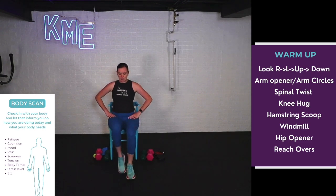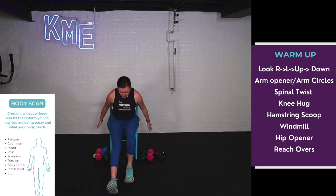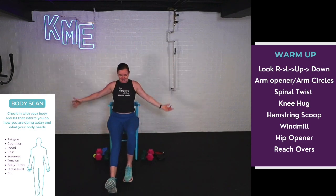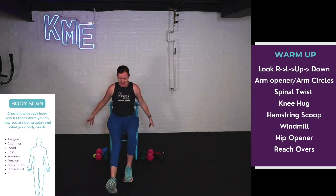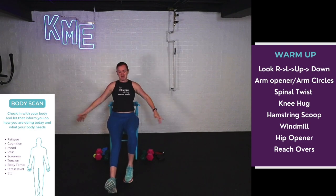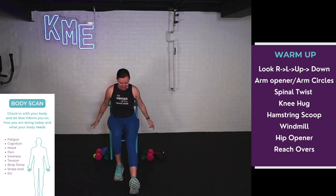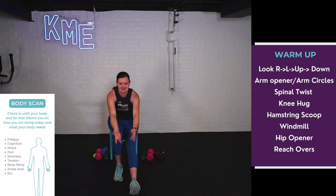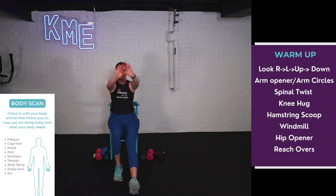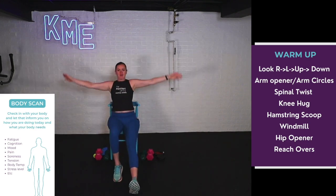Let's move on to those hamstring scoops — I love these. Place that foot back on the floor. Extend one leg out, heels on the ground, toes pointed up in front of you. Scoop your hands toward that extended leg, then open up those arms nice and big — hinging forward, scoop, reach arms up to the sky. Getting a nice stretch in the chest and the back of the leg. Do about four or five on each leg. Scoop and reach — then switch sides. Extend that leg out in front, heels to the ground, toes pointed up, hinge, scoop, big circle with those arms.